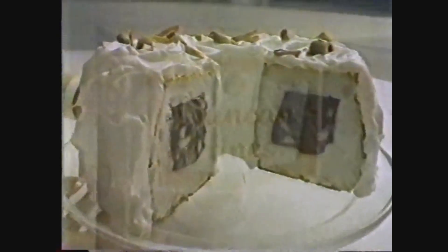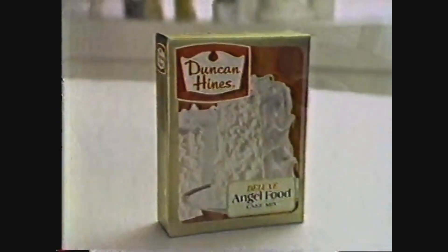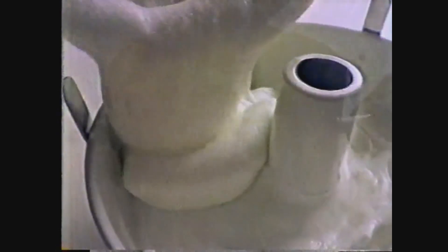Like this tunnel cake. Start with Duncan Hines Angel Food Cake Mix. Bake in a tube pan. Slice off a one-inch layer. Hollow out a trench. Fill the trench with a mix of chocolate pudding, milk, and whipped topping. Replace the top and frost with remaining topping. Wasn't that easy?